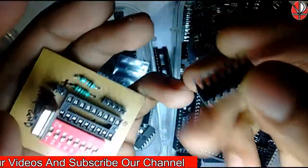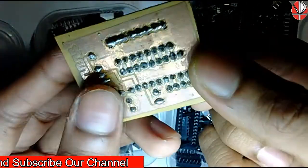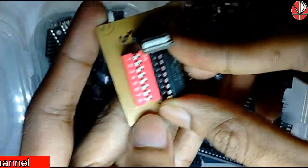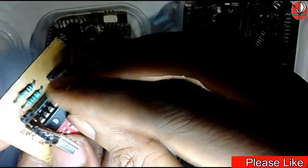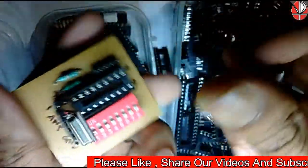So that's why we first use an IC base, solder it, and then place the IC on top. The second reason is: if the IC gets damaged for some reason, then we can simply replace the IC.